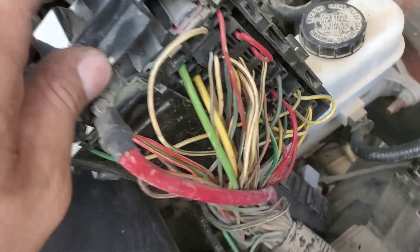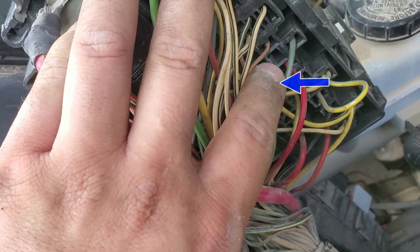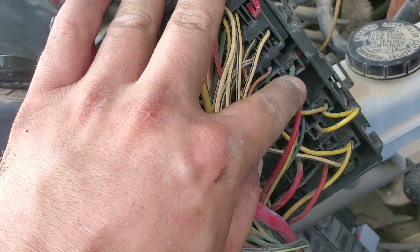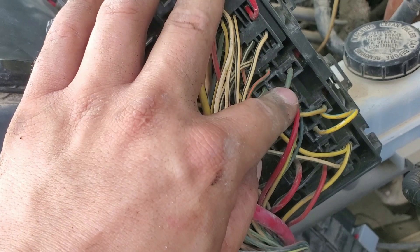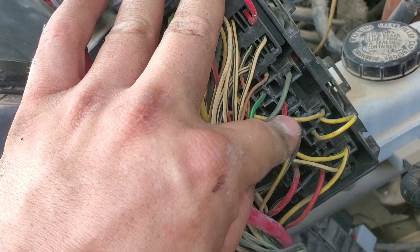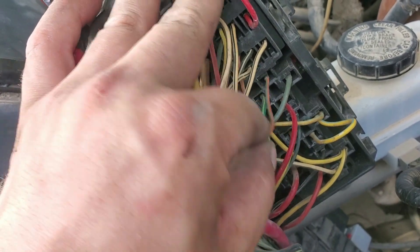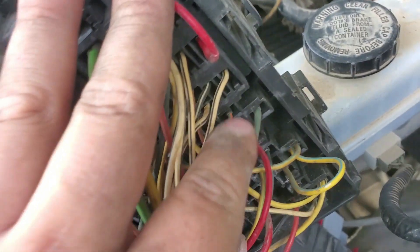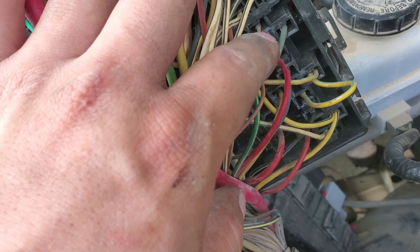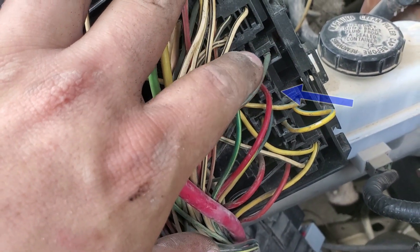He had removed the fuse box, and if we look at the back: this green wire goes straight back to the fuel pump from the relay. The wire directly above it feeds the green wire when the relay is actuated. The red wire is the key-on power used to energize the coil for the relay, and the blue with orange wire is the negative wire that provides ground to the relay.